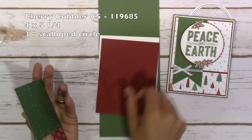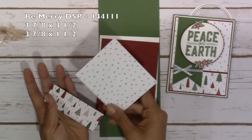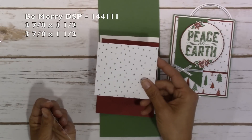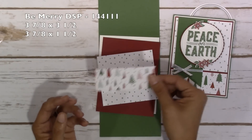Cherry Cobbler cardstock is 4 by 5 and 1/4, and you'll need a 3 inch scalloped circle. And then the Be Merry DSP, which is in the current catalog, is 3 and 7/8 by 3 and 1/2, and 3 and 7/8 by 1 and 1/2.